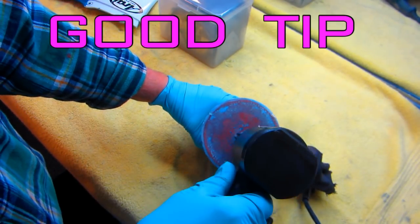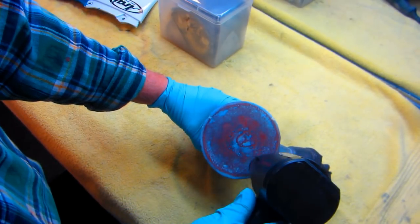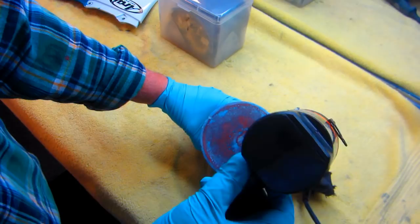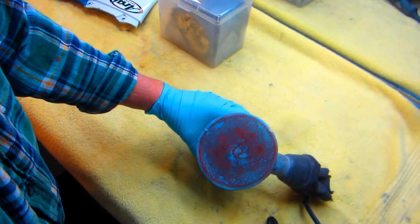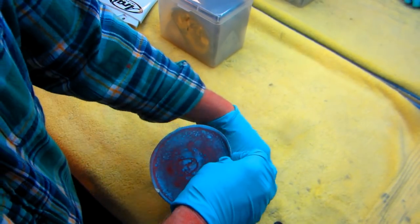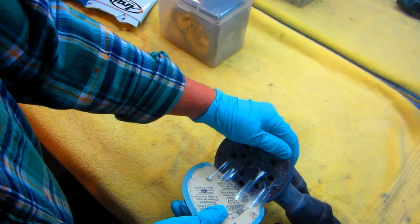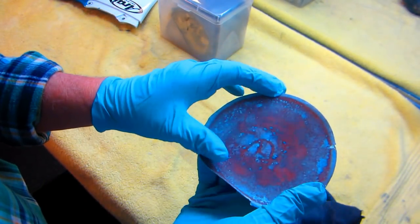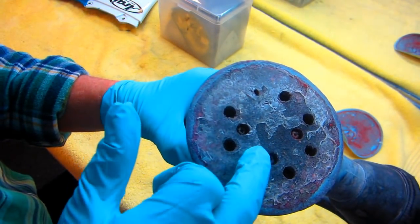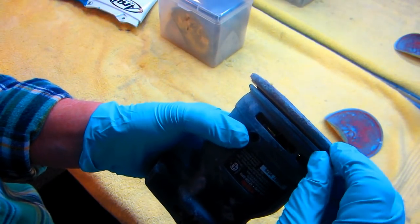A good tip: when using sticky back sanding discs, especially if they're fresh, when you go to take them off they tear off part of the foam base underneath - and that's a real problem, you can ruin a tool that way. What I found is that heat softens the glue. Using a little heat when you take it off saves the wear and tear on the foam rubber piece on the sander.